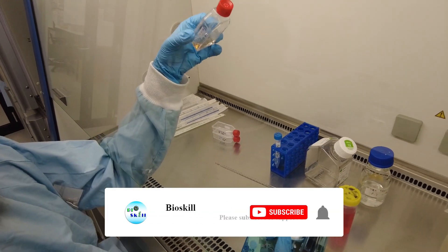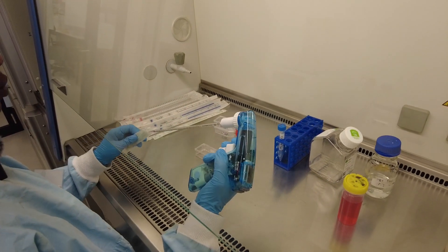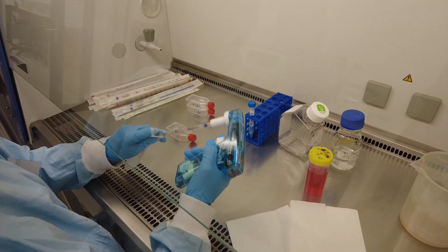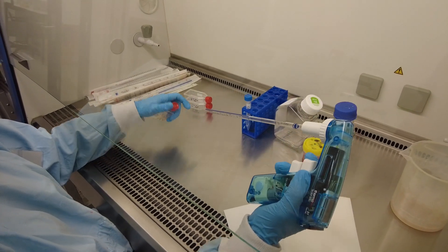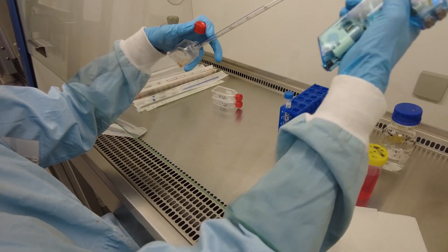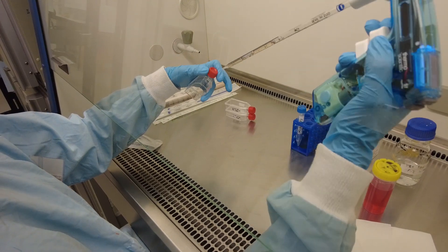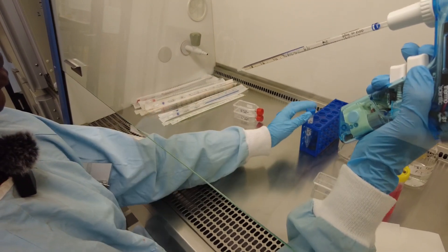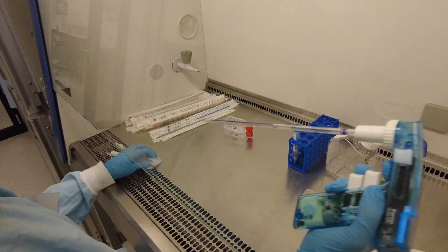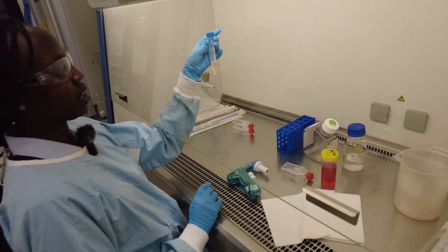So now you can see that the color has changed because there's trypsin in there. We're going to transfer this into a centrifuge tube using a five mil pipette. Make sure we get all the cells from the surface — take everything. There's about four mil in there. We're going to centrifuge this down.